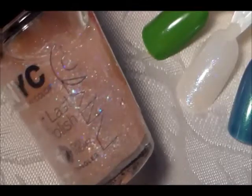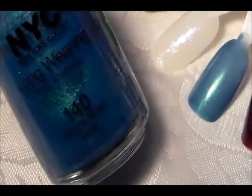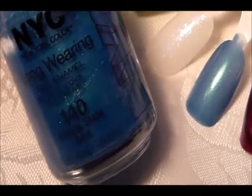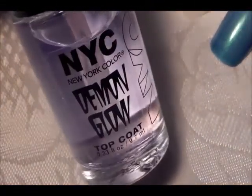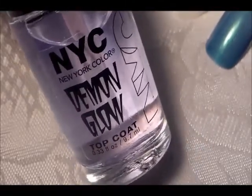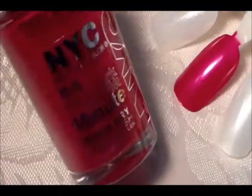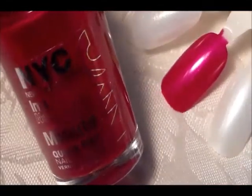That glitter polish is called Grammar Sea Glitz. Next is this very pretty blue that reflects green — it's a thin consistency so you'll need a few coats, and it's called Empire State. I also have the Demon Glow, which is a glow-in-the-dark top coat, but it only glows in UV light — this is the NYC Demon Glow glow-in-the-dark top coat. The last one is this pretty fuchsia satin called Fashion Avenue Fuchsia — very, very pretty.